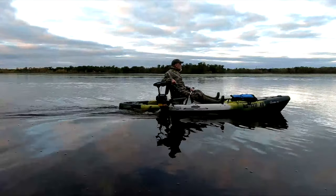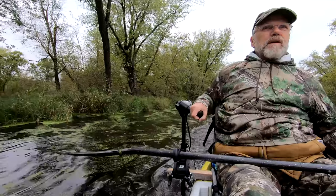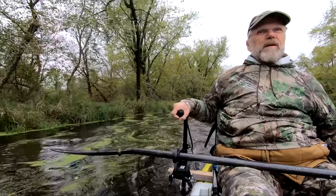It gets me to where I want to go so that I can paddle around for fishing and hunting instead of burning up all my energy getting to where I want to be.